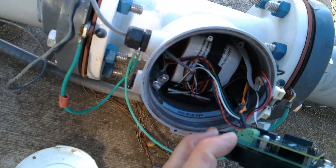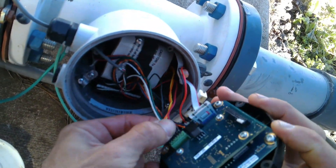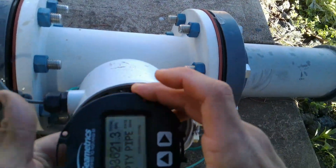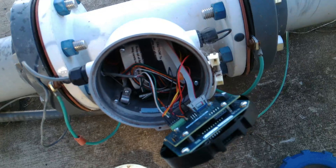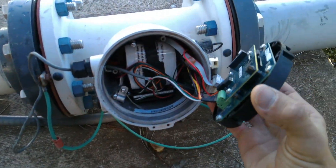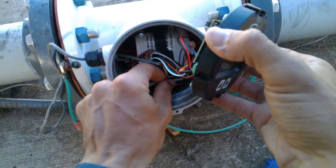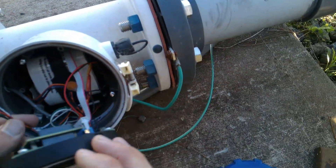Looks clean, don't see any signs of corrosion. These are our output connections — they don't look good. Let me see.